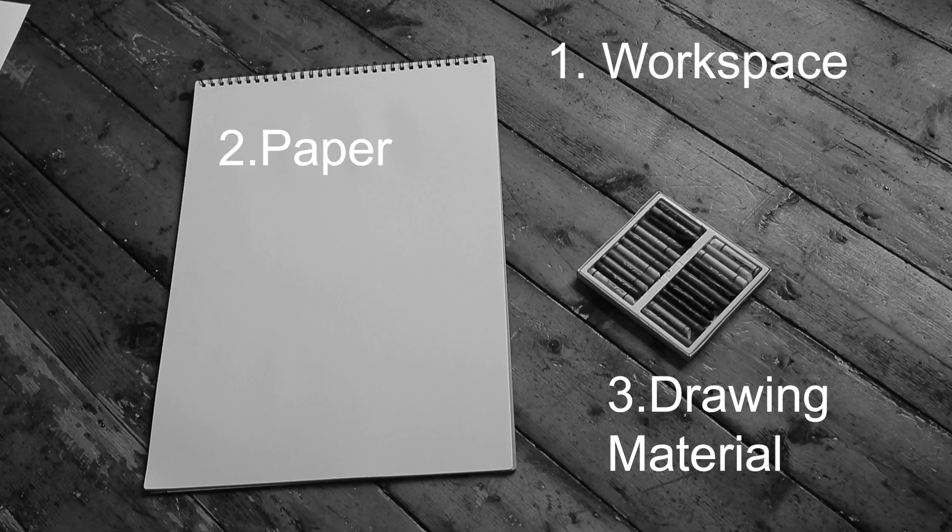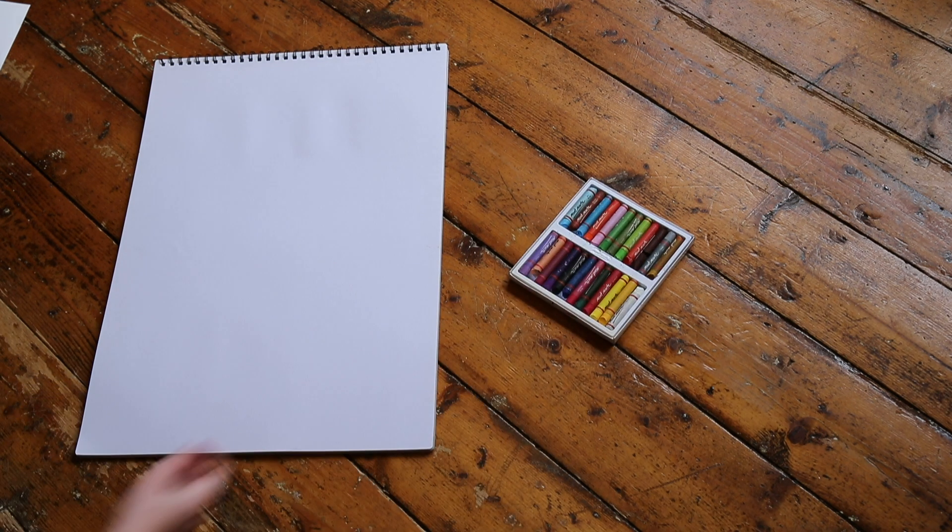For today's activity, you're going to need a place to work, a sheet of paper, and whatever drawing material you wish to use. Today, I'll be doing mine with oil pastels, but crayon or texta would also work well. First, let's set up our workspace. Lay out your supplies and get your paper. You can choose to work either lengthwise or horizontal for this project.